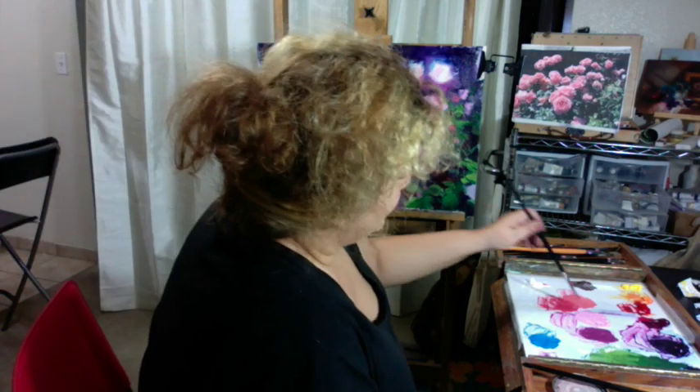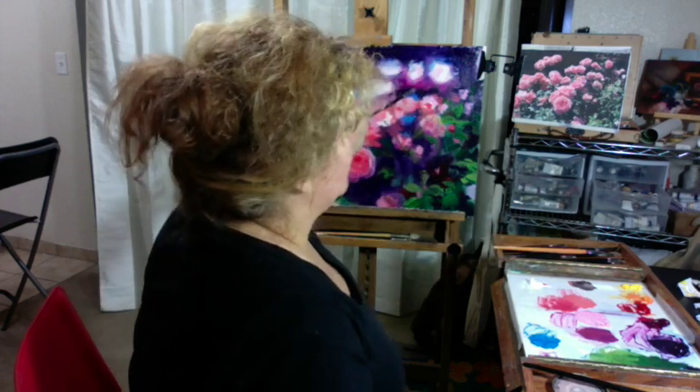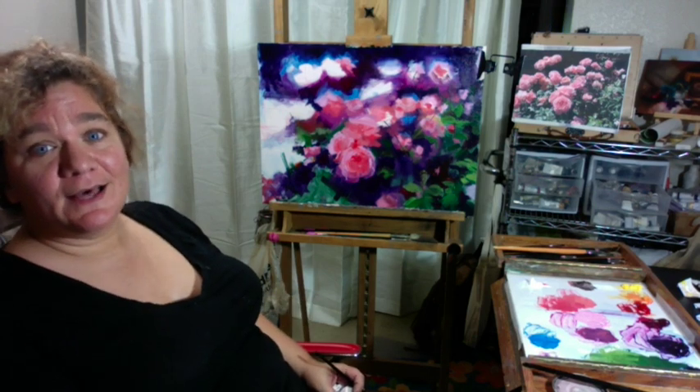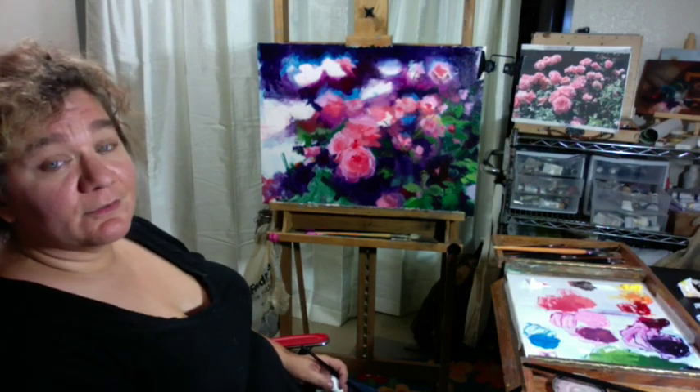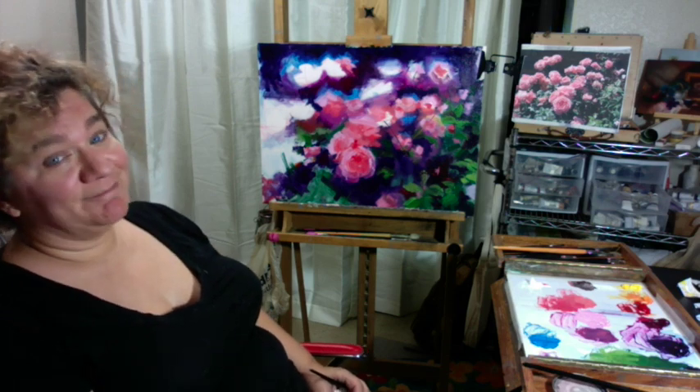How important it is to find what works for us, and whatever works for you is what's right for you. I hope you enjoyed this — how I started painting. If you'd like to see more videos like this, please be sure to subscribe to my Patreon page at patreon.com/talia. Thank you.